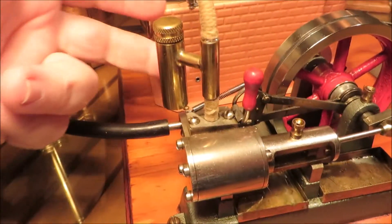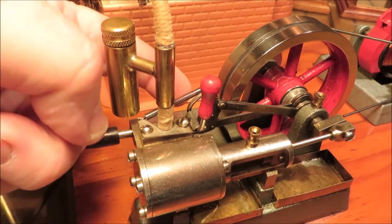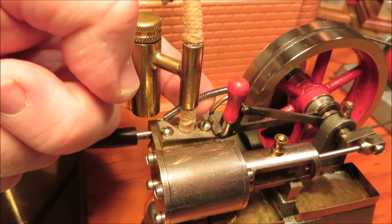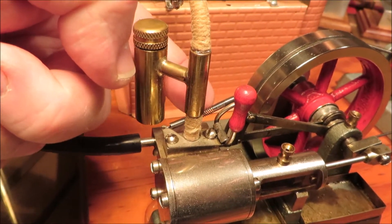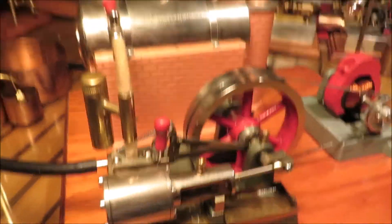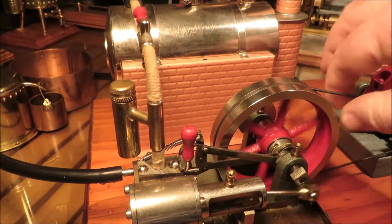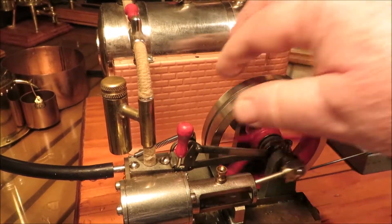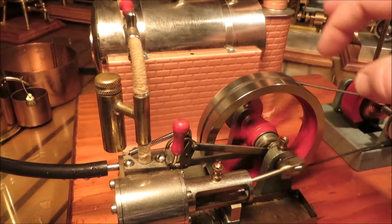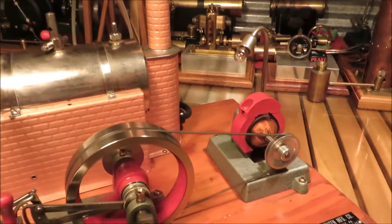I've noticed one thing with these — I've got three Jensen 20Gs, and the smaller and thinner spring you can have on there, the smoother they run. This is a US 115-volt model. Got the cast iron jenny.